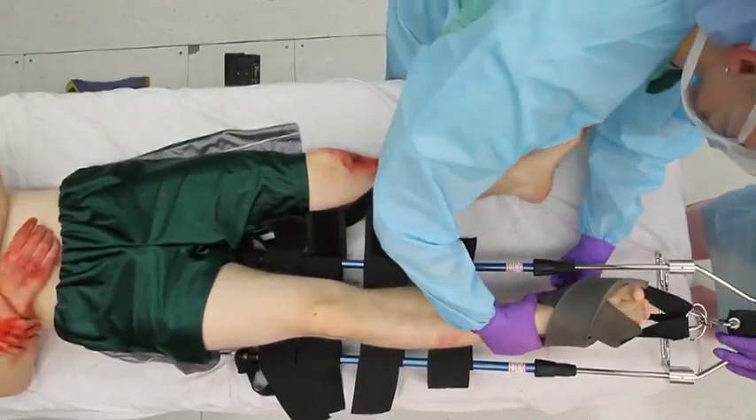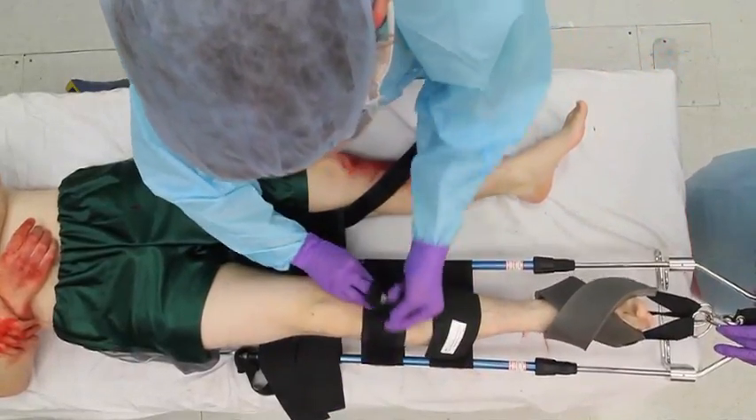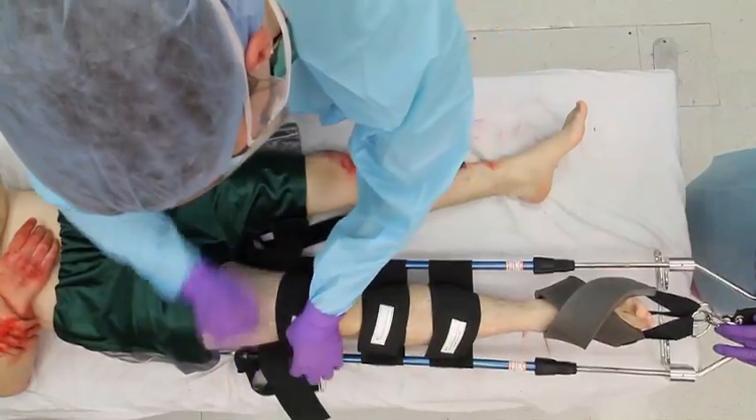If perfusion of the extremity distal to the injury appears worse after applying traction, gradually release the traction. Secure the remaining straps.